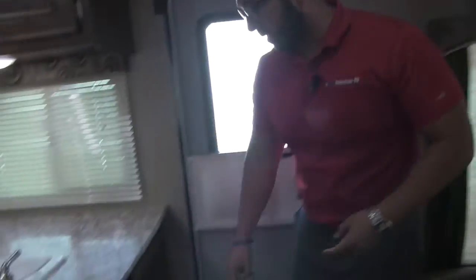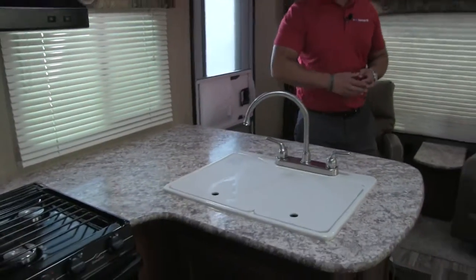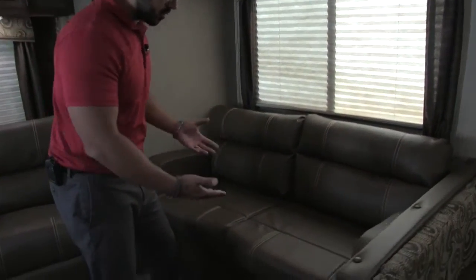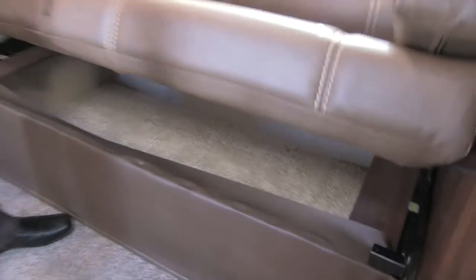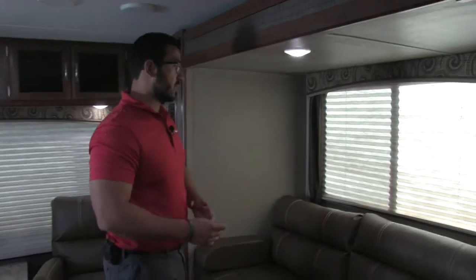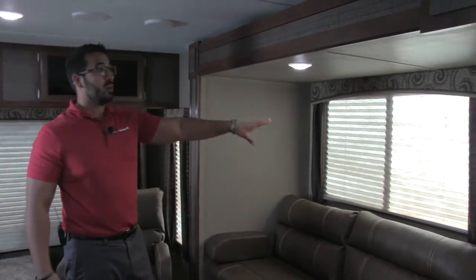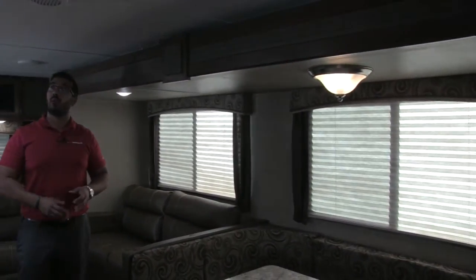Over here is the kitchen — you can see great storage underneath the countertop, and it's a very large countertop. But first, let's hit this slide. It's a super slide with your jackknife sofa — comfortable to sit on, and it provides plenty of easy-access storage underneath, which is probably the biggest advantage of a jackknife sofa. You have two large windows and LED lights through the entire ceiling, which are great because they don't put out near the heat and use a fraction of the power.